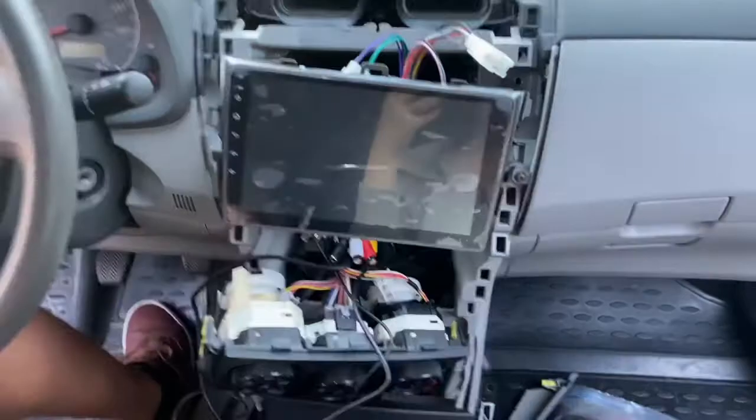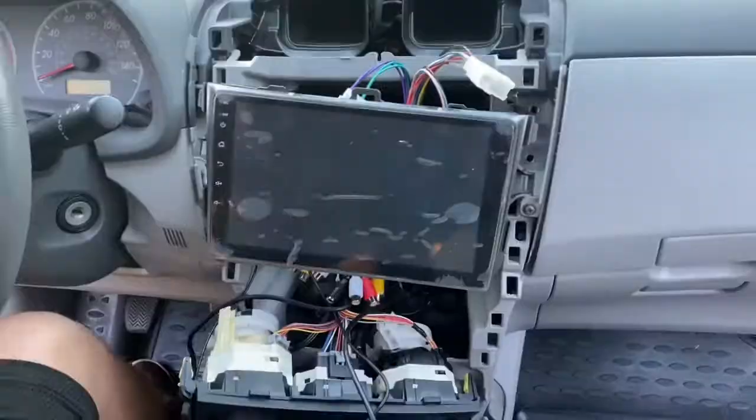Make sure you grab a soft rag or something. Lay the screen face down if you need to so it's easier to plug in everything — you don't want to scratch up the display.